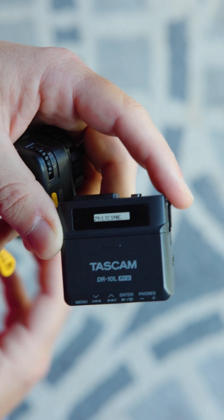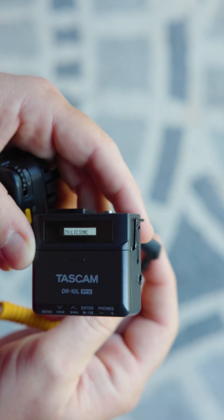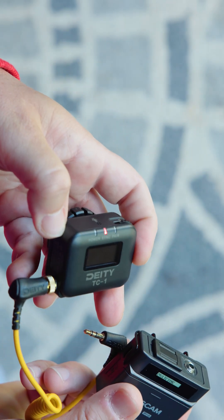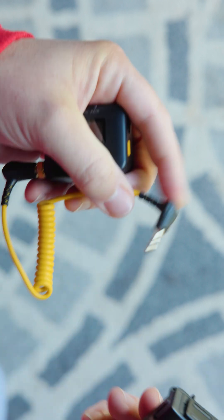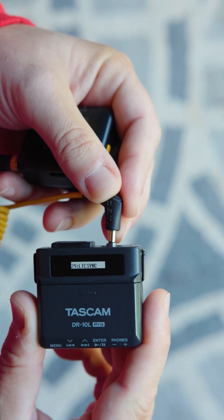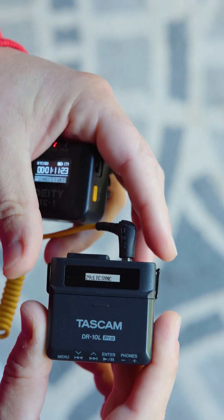So once you're there, go ahead and take your TC1 and connect the adapter — straight into the DR-10L, just like that.